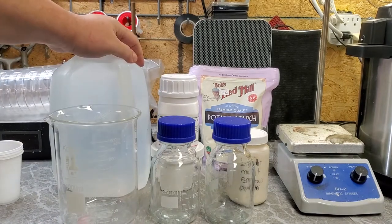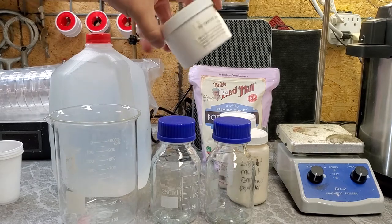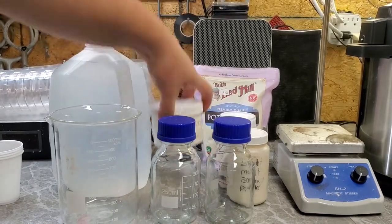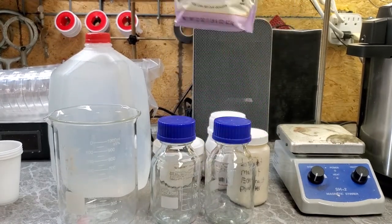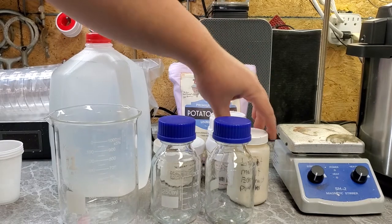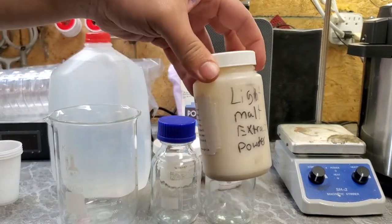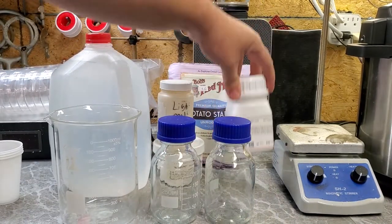The grow medium that I'm going to be putting into those petri dishes will be agar-based. I have some nutrient agar, some potato starch to add to the agar for the mushrooms since they need more nutrients than nutrient agar alone. Also light malt extract powder and yeast extract powder.